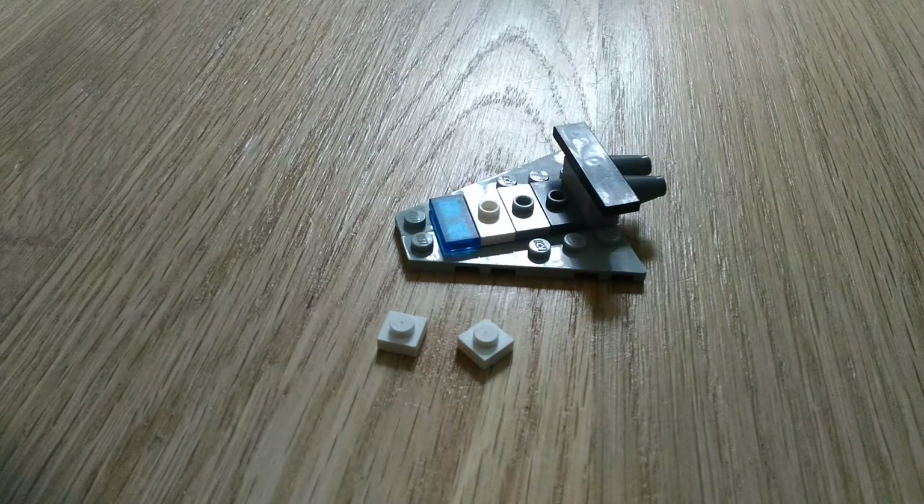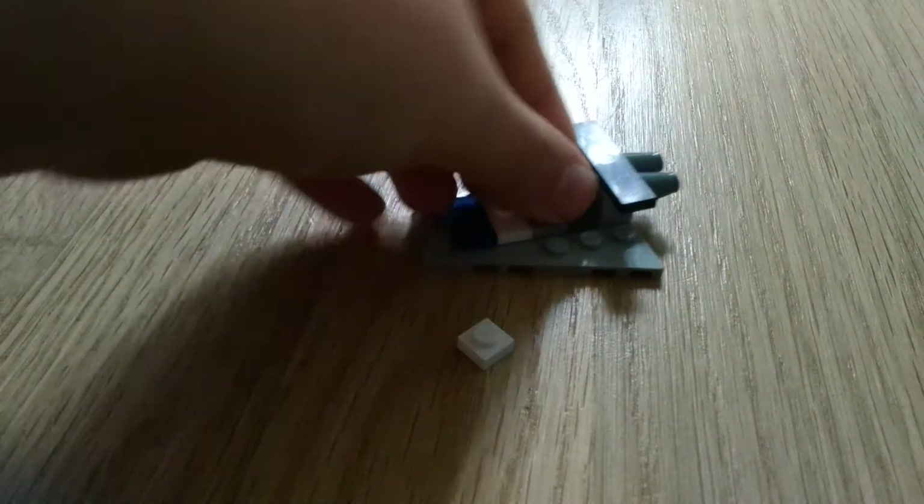Next get two flat 1x1 pieces. They are white. Put them one on top of the other like this.